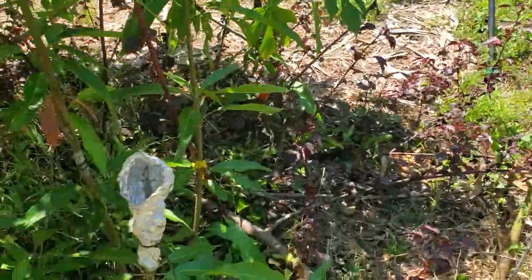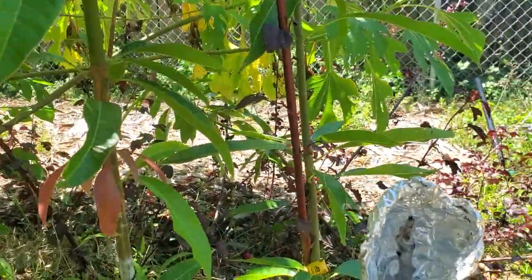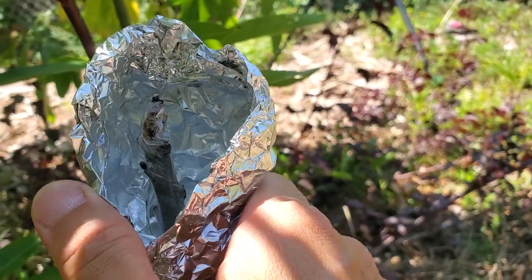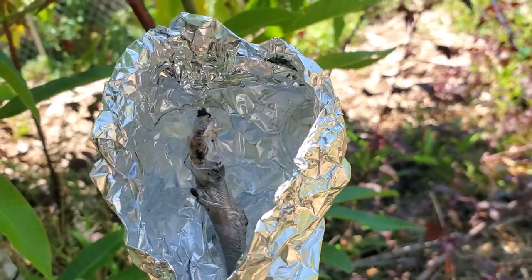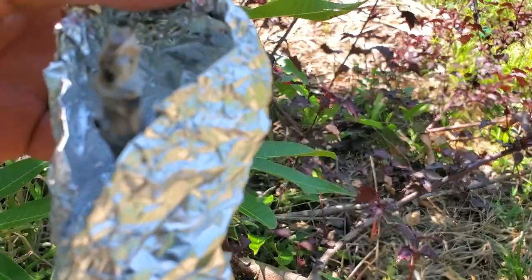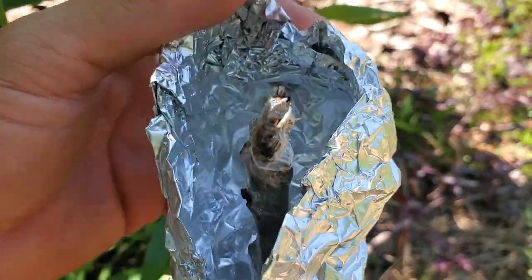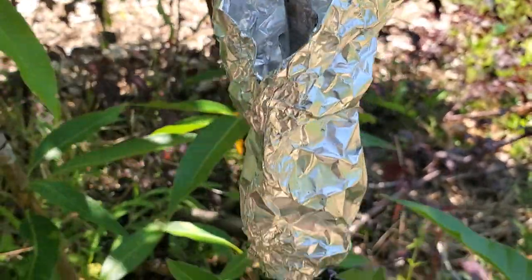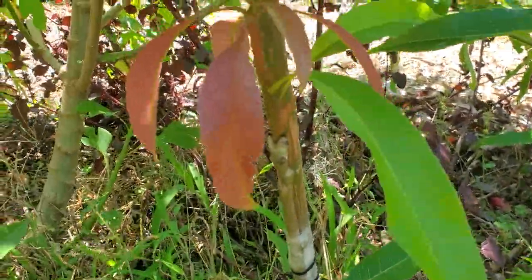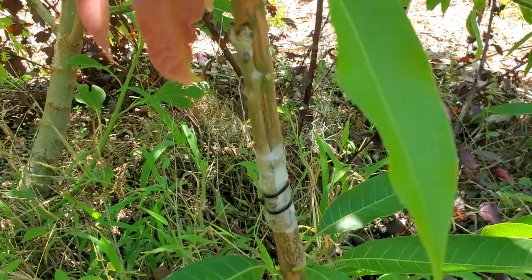I went ahead the other day and grafted some mangoes. I want to show you that the cleft is a little dried up — it is dark, very little signs of life. I did what I could and it's not looking great. Could be the scion, could be the timing. Although this veneer is looking good.